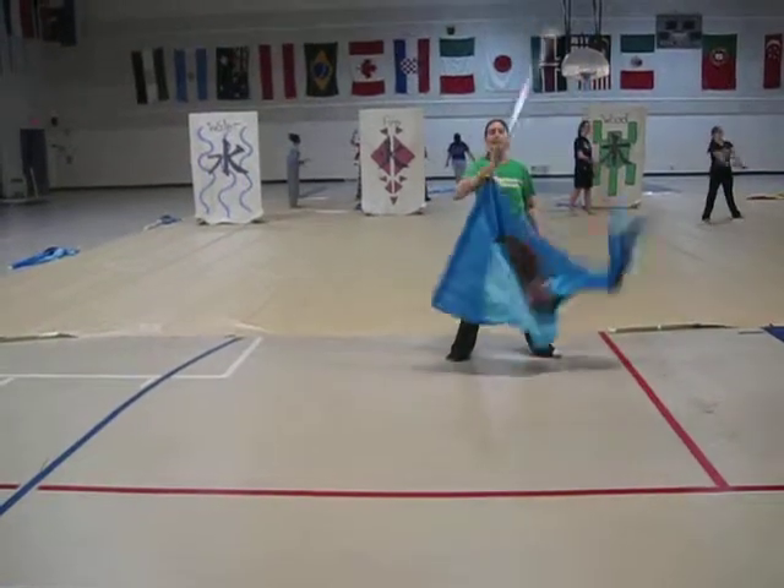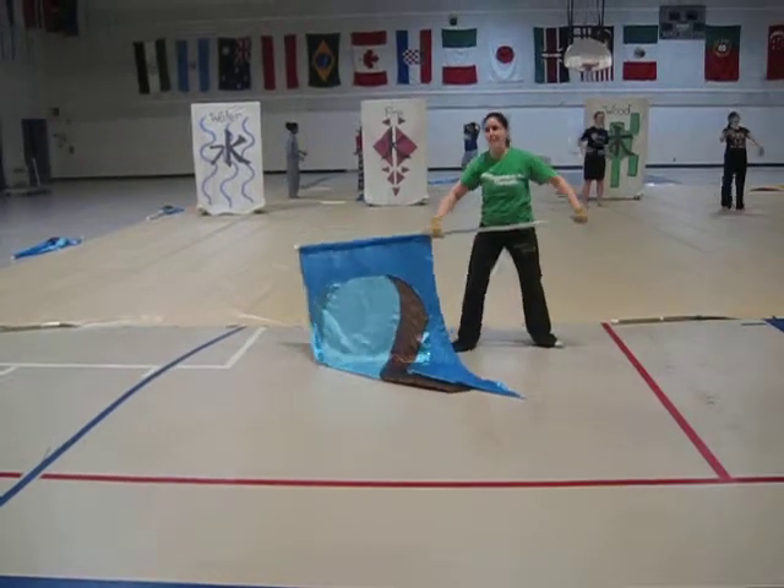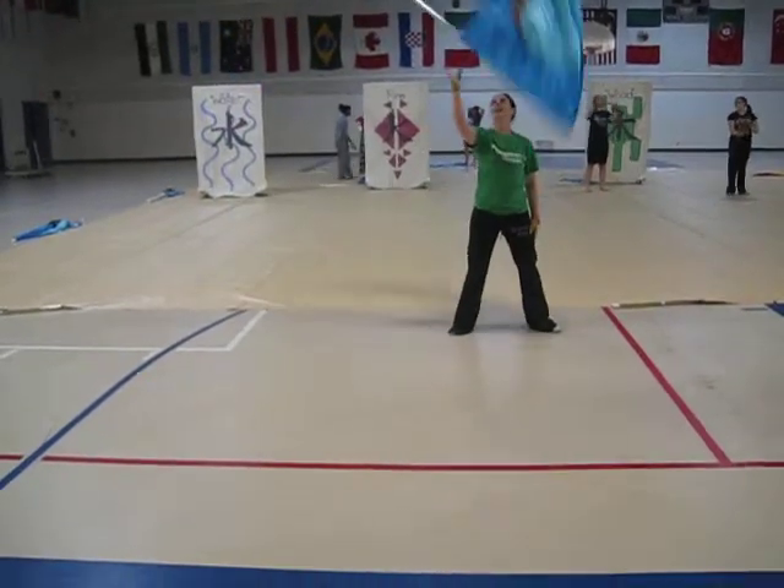Pop toss — nine, ten, eleven, twelve to flat. Let's put our head down on both sides: nine, ten, eleven, twelve.